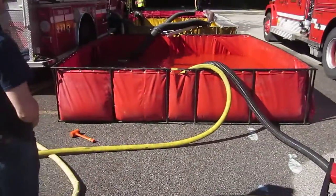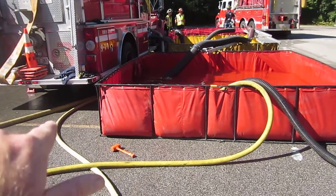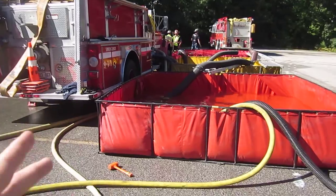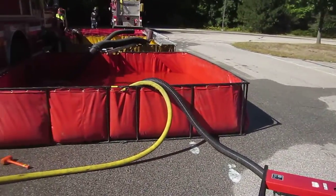So that's making that jet siphon work pretty well, considering they traded it off so that the attack pumper could pump more water. Good job on that — a good example of how a portable pump can help you out.